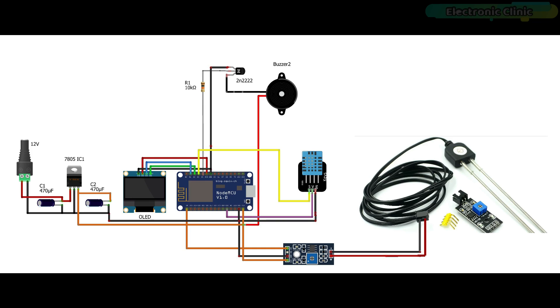The components and tools used in this project can be purchased from Amazon — purchase links are given in the description. I'm using a 5-volt regular power supply. The SCK/SCL and SDA pins of the SSD1306 OLED display module are connected with the D1 and D2 pins on the NodeMCU ESP8266 module, while the VDD and ground pins are connected to 3.3V and ground. The D4 pin on the ESP8266 controls the 5-volt buzzer using a 2N2222 NPN transistor and a 10kΩ resistor as a driver circuit. The data pin of the DHT11 temperature and humidity sensor is connected with the D3 pin on the ESP8266, while its voltage and ground pins go to 3.3V and ground. The analog output pin of the soil moisture sensor is connected to the A0 pin, and VCC and ground go to 5V and ground.